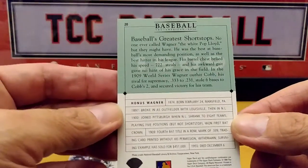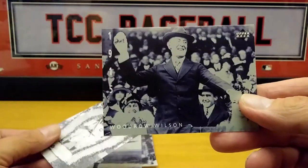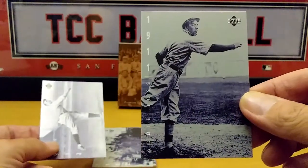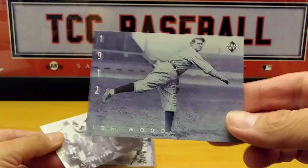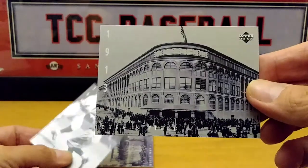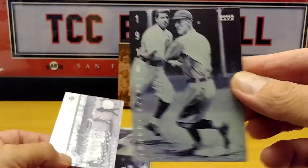There's the back — Baseball's Greatest Shortstops. Hack Wilson. Let me know down below what you think about these cards. Here's a nice little set. Ebbets Field in New York City — torn down a long time ago.